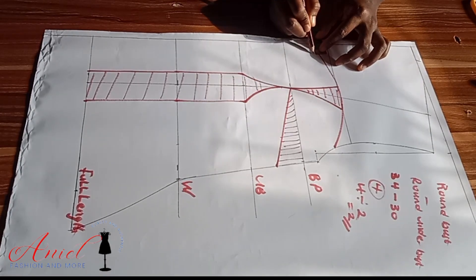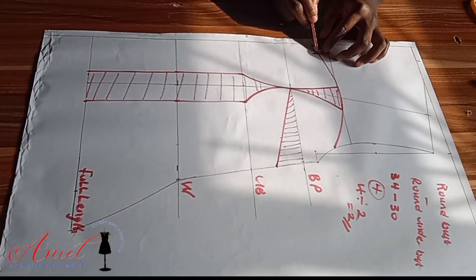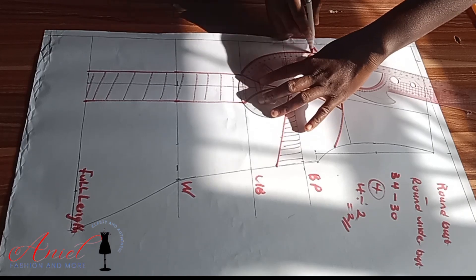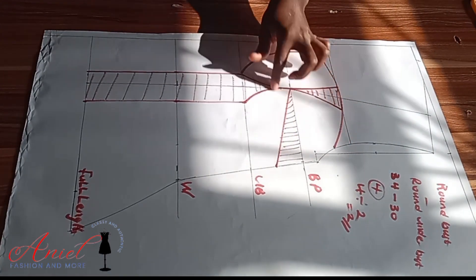Now let's draft the corset cup. From the center I'll come in by 0.5 inch — the highest you should mark is 0.75 inch; please do not go more than 0.75. I'll make a mark, then bring in my curve ruler. Look at the way I'm shaping it — I'll draw my first cup. One corset cup is now ready.